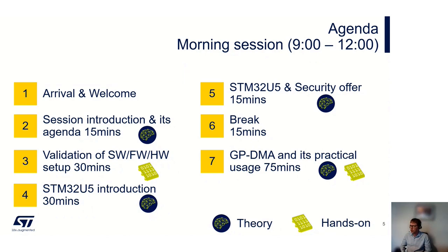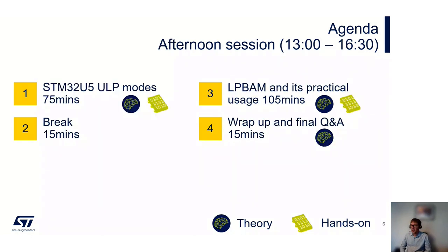Then we'll move on to look at security. After that, a longer session combining theory and hands-on to look at DMA and how it can be used. Then we'll come back to look at the ultra-low power modes of the STM32U5, followed by another theory and hands-on session focused on LP BAM. Finally, at the end, we'll have 15 minutes to wrap up and cover any last-minute questions.